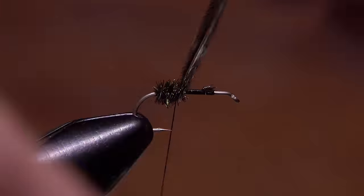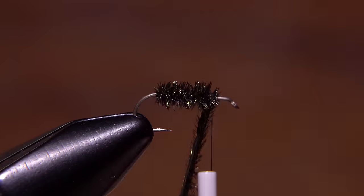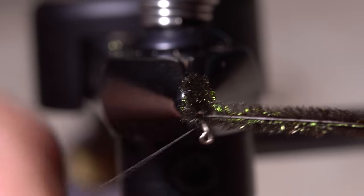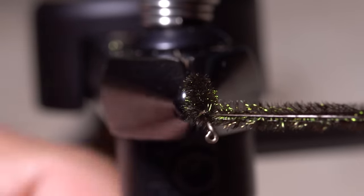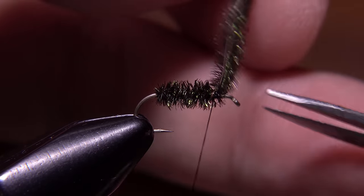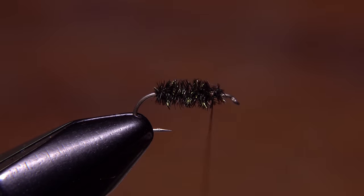Begin making touching wraps with the hurls up the shank but behind your tying thread. Tension from the thread will help keep the hurls together to form a nice, even, full body. Stop taking wraps with the herl, leaving a full eye length or two space behind the hook eye. Firmly anchor the peacock with wraps of tying thread and then snip or break the excess butt ends off close.